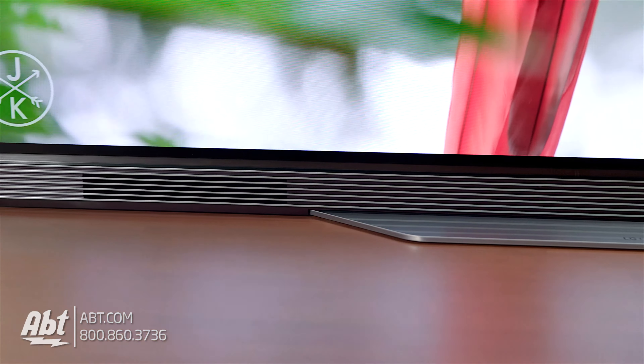At the bottom of the TV you're going to find the speaker. This is a nice shallow speaker that runs the length of the bottom of the set, and under that you have a simple, compact little pedestal. The speaker's also Dolby Atmos compatible, so sound quality is above average when compared to other sets on the market.